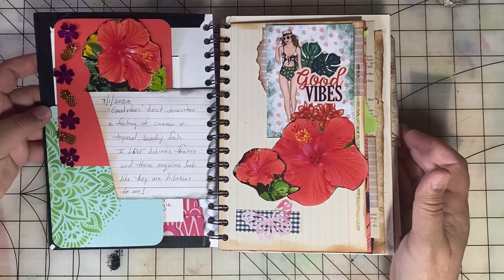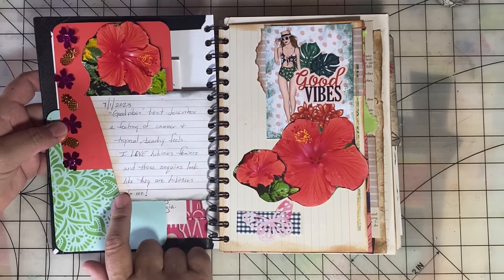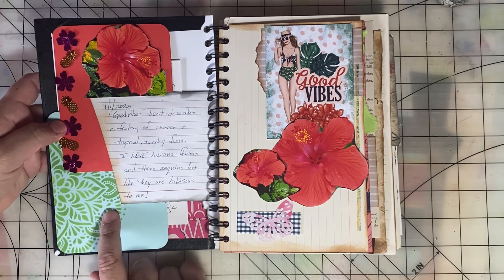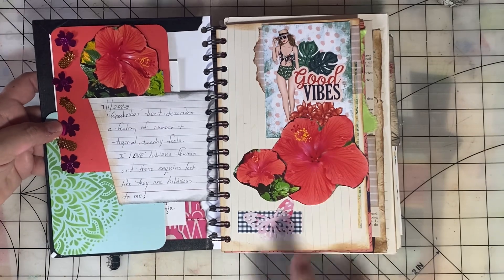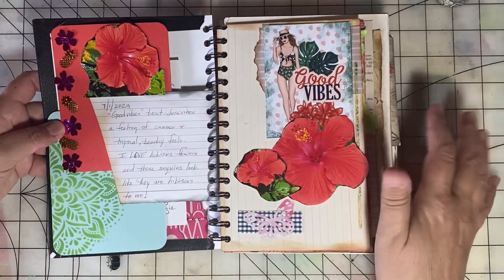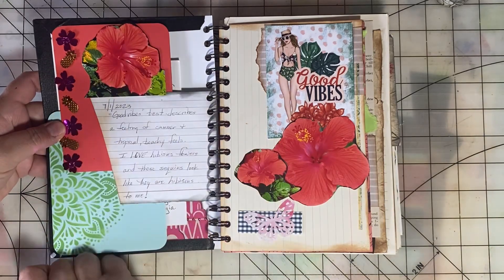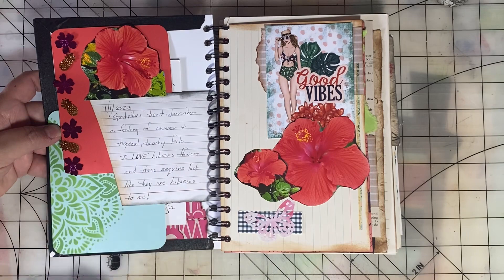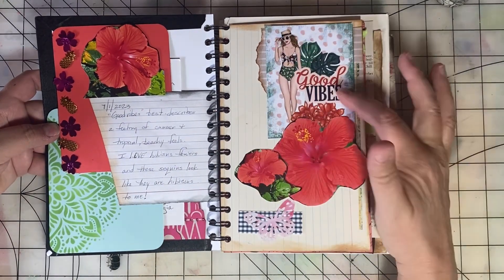I'm going to fill this journal using these prompts. The first day prompt is 'Good Vibes,' so here is my Good Vibes spread. I journaled a little bit about good vibes — it makes me think of the feeling of summer, tropical, and beachy, and my favorite flower which is hibiscus. I made this spread using some flowers I photographed recently, and I added some sequins and a good vibes pocket card.